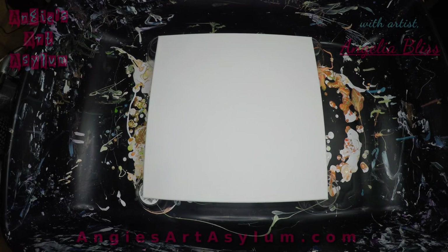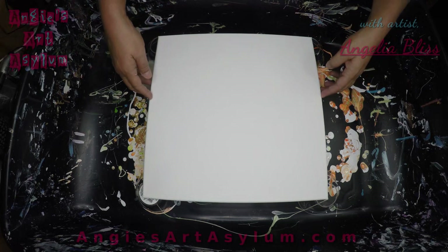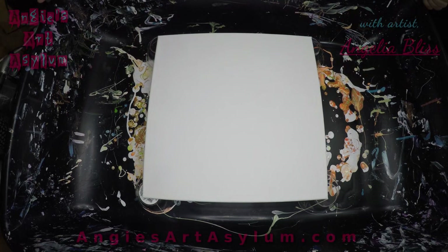Hello everyone. It's Angela Bliss with Angie's Art Asylum. I hope everyone is well. This is a 14 by 14 canvas, and we are going to do a pearl pour.